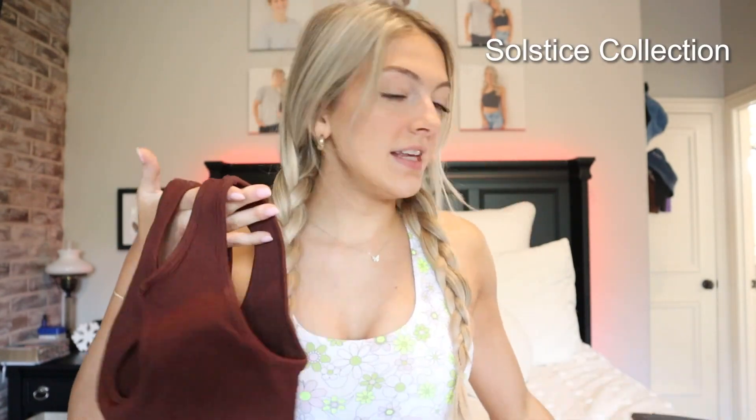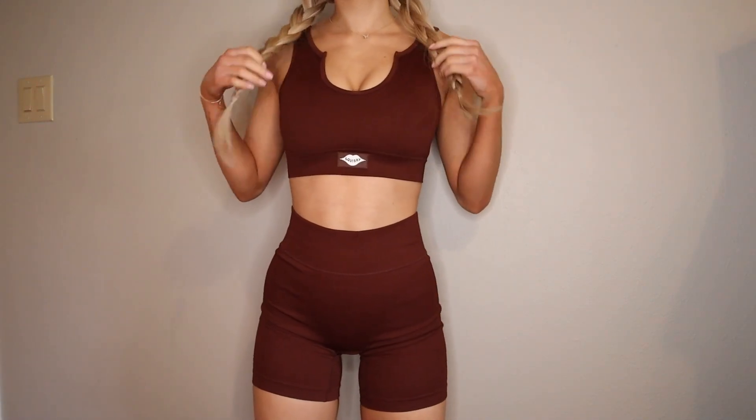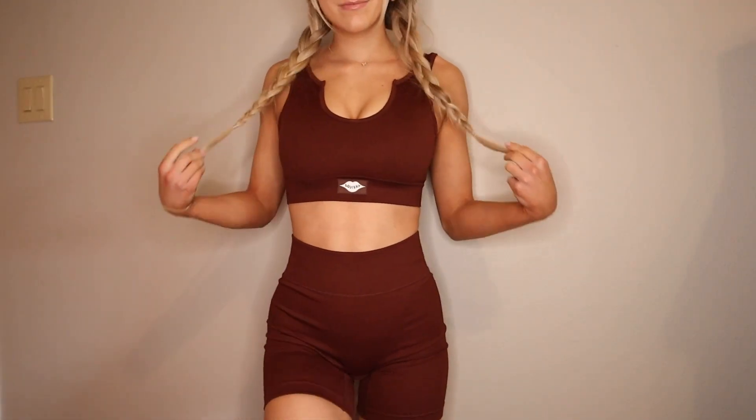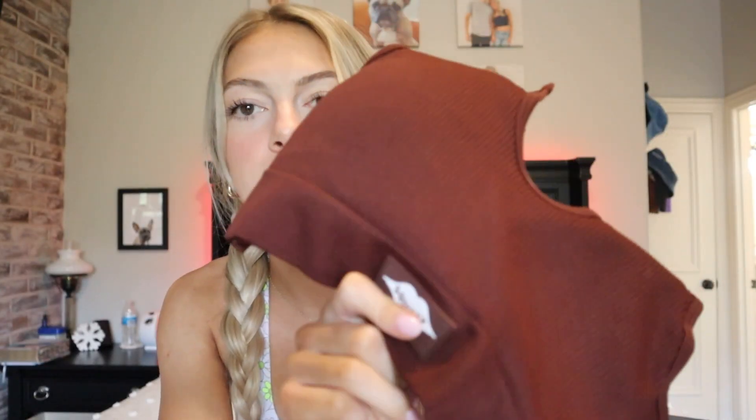The first set I got is from the Solstice Collection. I have two pieces: the biker shorts and the bra. The biker shorts are a chocolatey brown color — here's the front — and they have a ribbing material which I seriously love. It's a little bit of a thicker material, but just the perfect thickness. Then I have this U-shaped bra, which I think is so different — I've never seen a piece like this before. It has a little U-shape at the front that curves, and then the back is a swoop back.